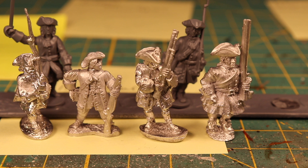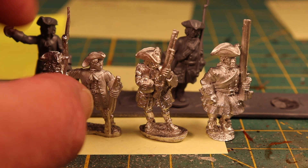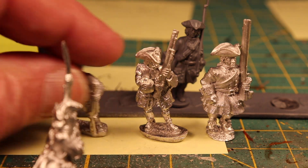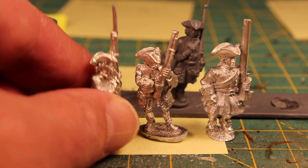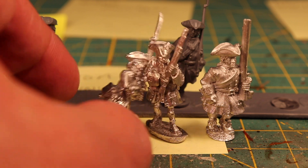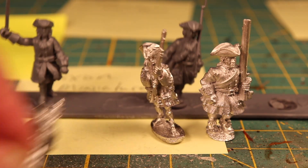The Old Glory is nice — it's got nice detail — but I think it's probably closer to 25mm than the other ones.